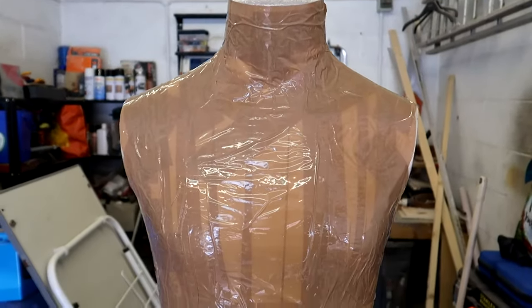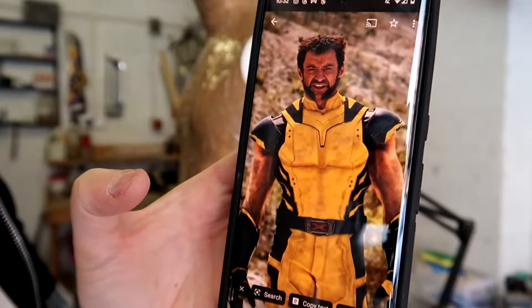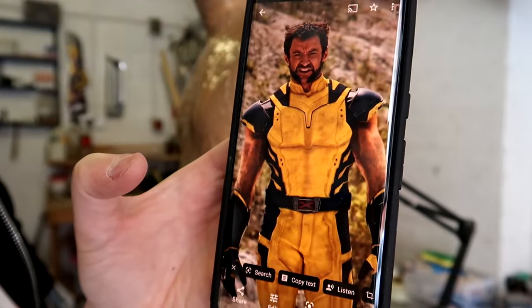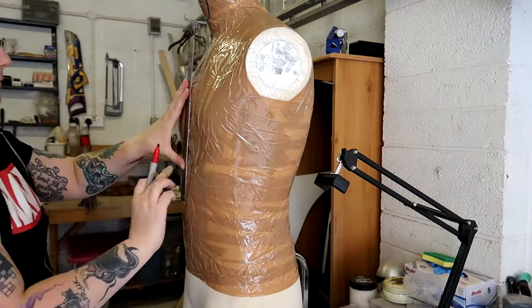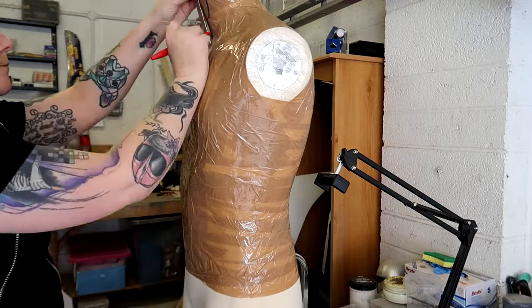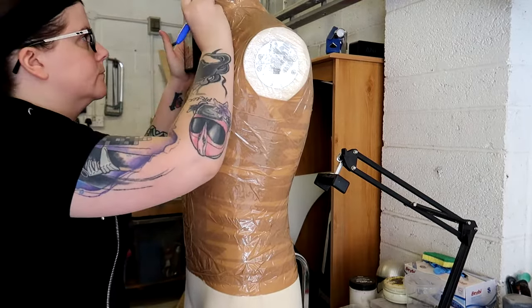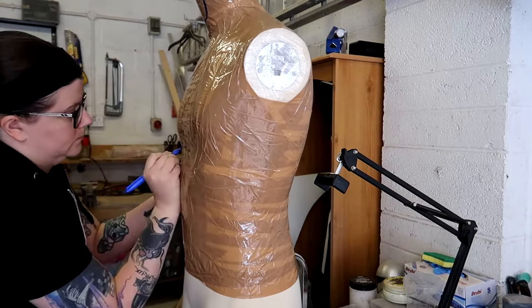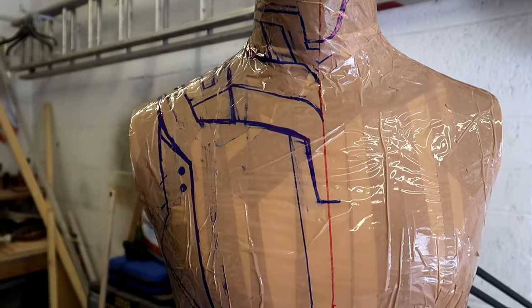Once the mannequin was covered it was then time to start drawing out the template. I made this chest armour the day after this photo was released so this was the only reference photo I had to go on at the time. Using this photo as reference I took my sharpie and started drawing all over the parcel tape. This took quite a while — I made lots of changes and faffed around with it until I was happy with what I'd drawn. And this is how it looked once I was happy with the template.